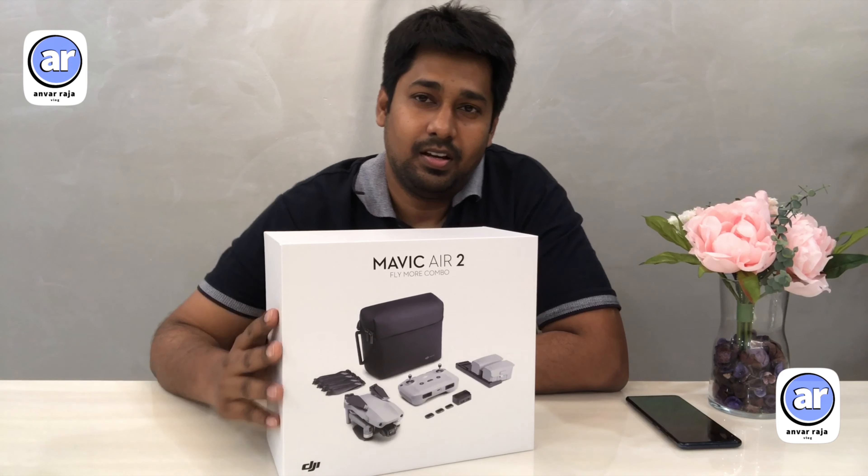This is DJI Mavic Air 2. Let's talk about DJI Mavic Air. What is DJI Mavic Air? This is not a drone — let me explain what's inside.